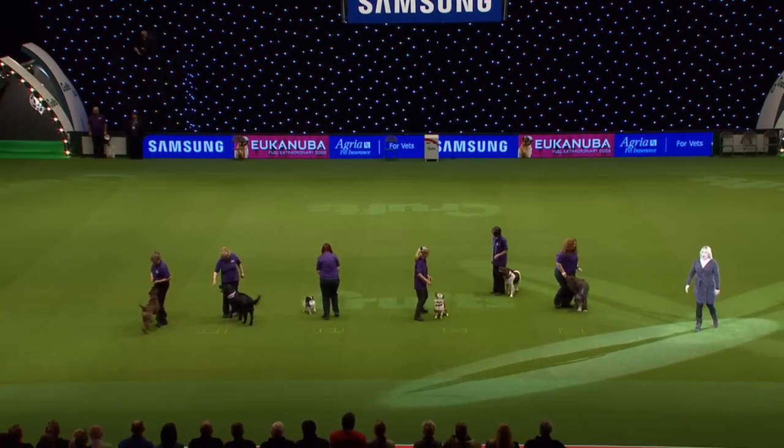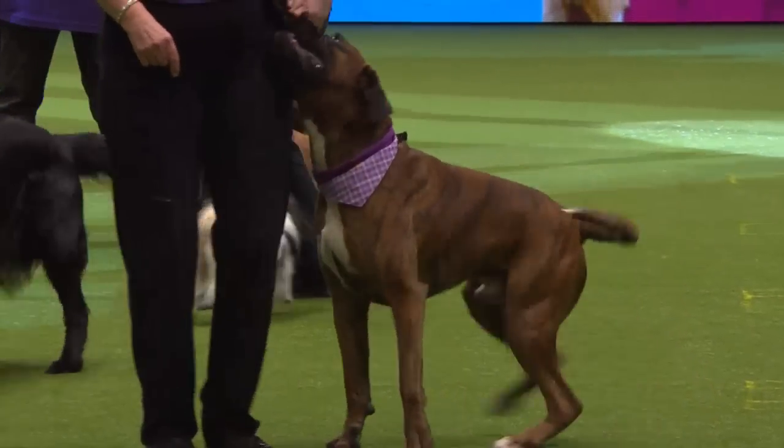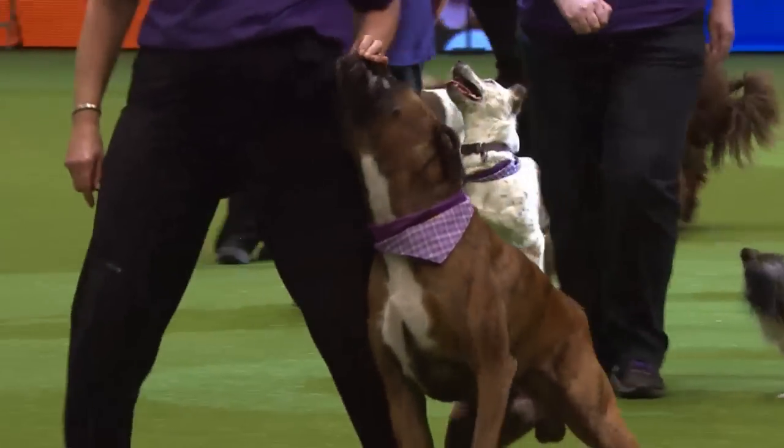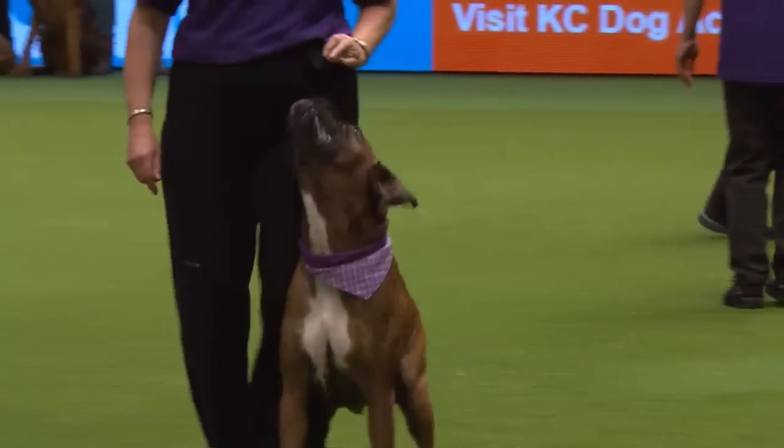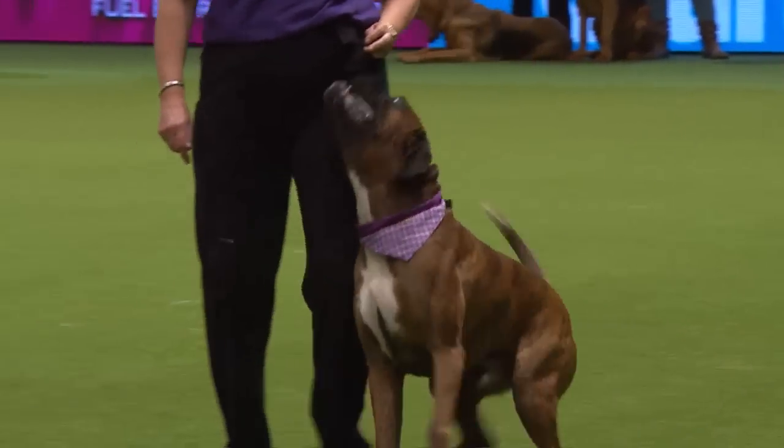You can go normal pace, fast pace or slow pace. The handlers are showing you some side stepping now, and some of them are going to show you some backing as well in Heelwork.